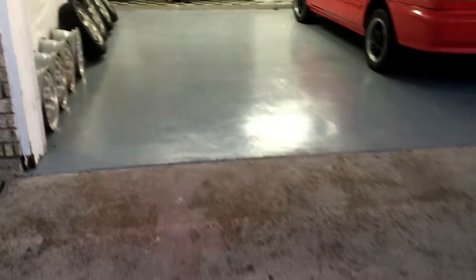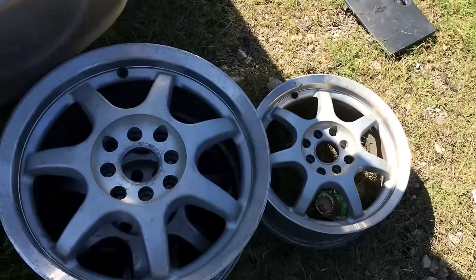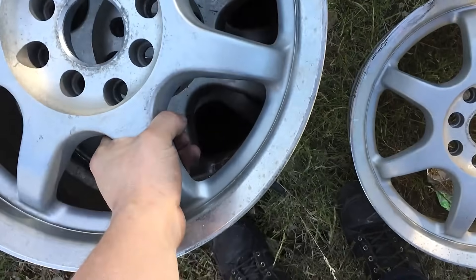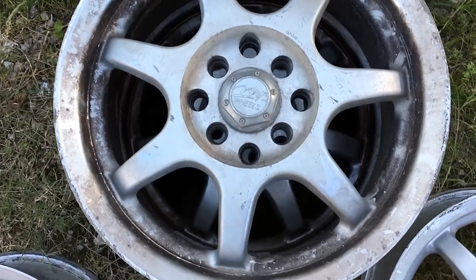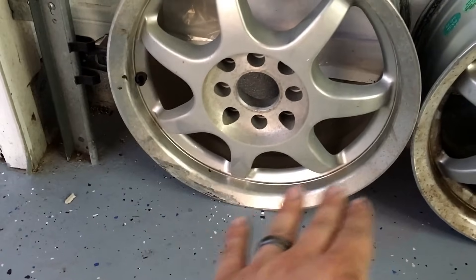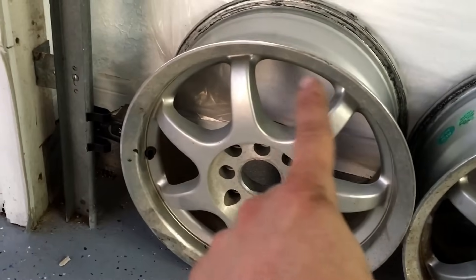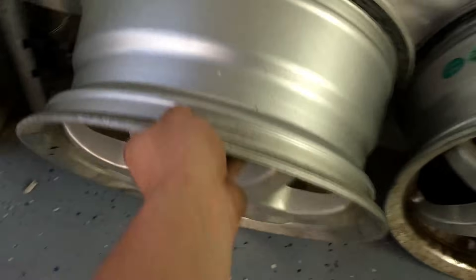What's going on everybody? So today we're going to be painting these wheels right here that I got from the local junkyard. I ended up getting these for $100. They're a really nice shape, they're 15 inch, I'm not sure of the brand. Only two of them have the center caps. Basically what I'm going to be doing is I'm going to keep the lip polished, tape that off, and then we're going to be painting the silver part on the face and on the inside.